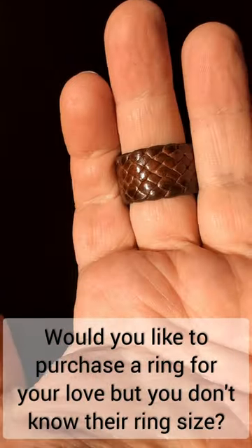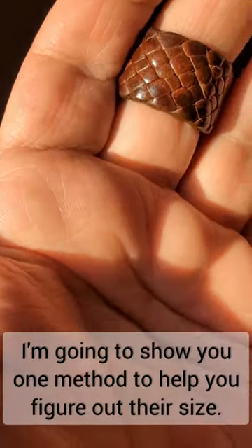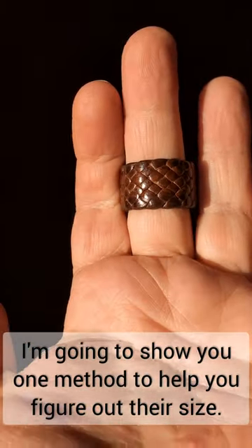Would you like to purchase a ring for your love but you don't know their ring size? I'm going to show you one method to help you figure out their size.